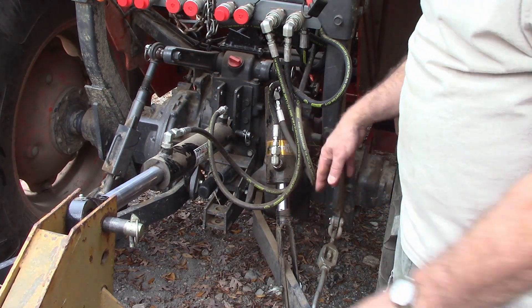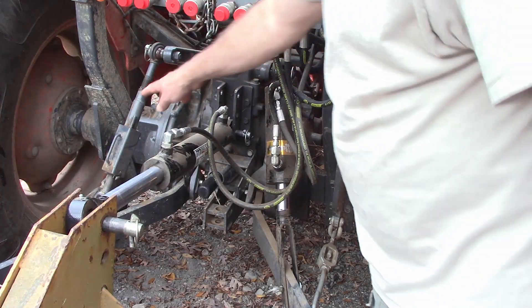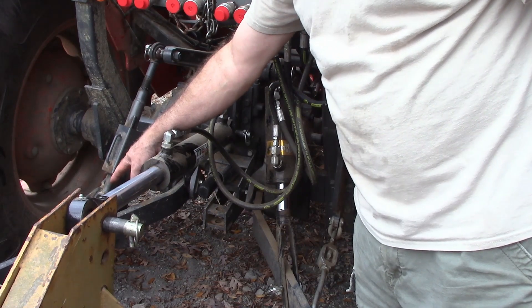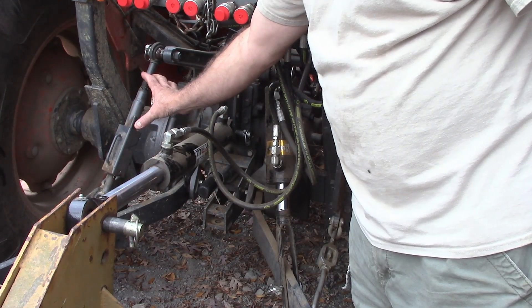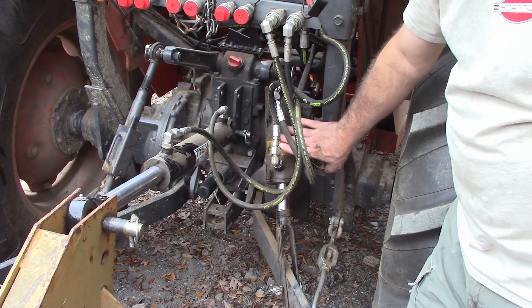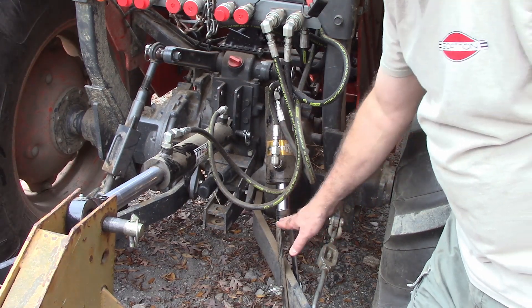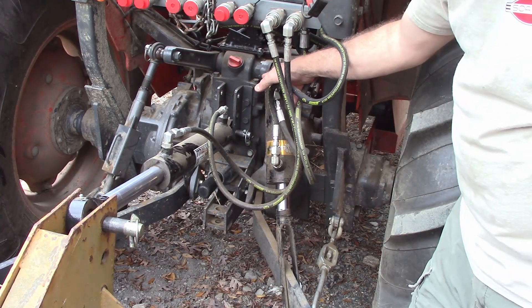To figure out how long you want this, you need to take the control arm that you have — which is actually this one over here now. I took this one and measured from the center of this hole to the center of the hole that I was using at the bottom. I made it as short as I could and as long as I could, and that told me how much I wanted this to be able to move. That one travels 5 inches; this cylinder will travel 6 inches.